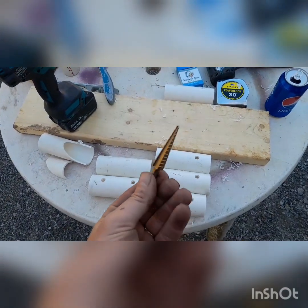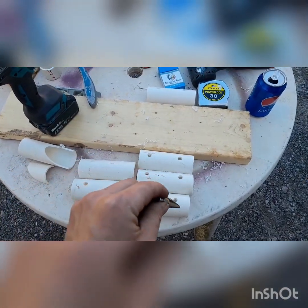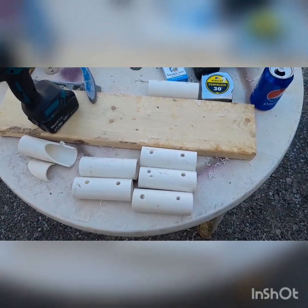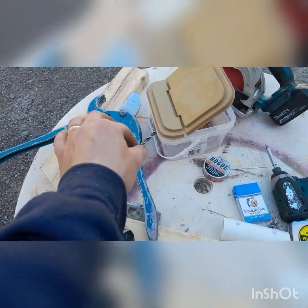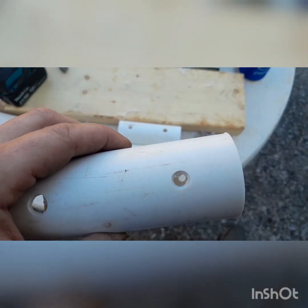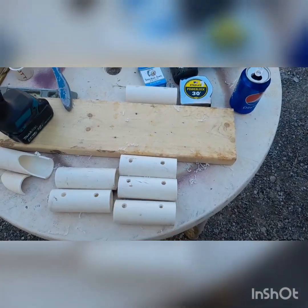To open my holes up, I used a step bit — it's got little tiny steps and it drills and makes things bigger. It's good for metal but it works on plastic too. After I made my holes bigger, I went back to the small pilot bit and went straight through, so I'm not cracking the plastic when I try to get a screw through there.